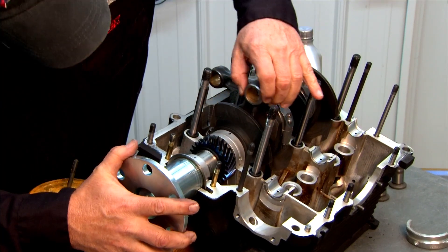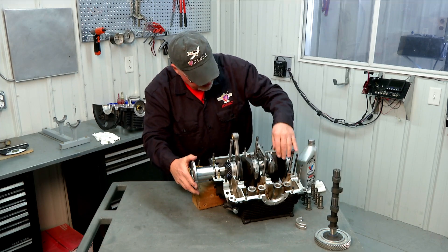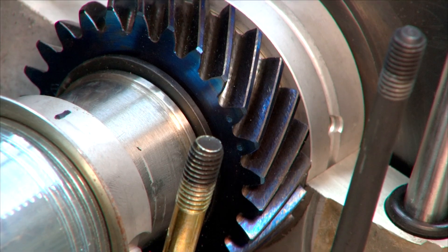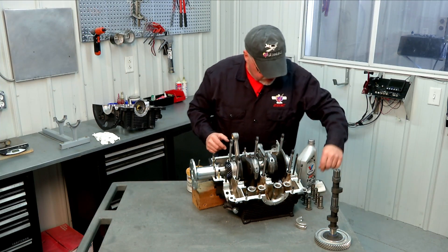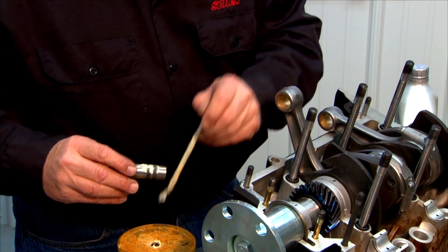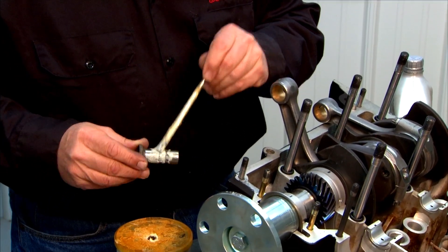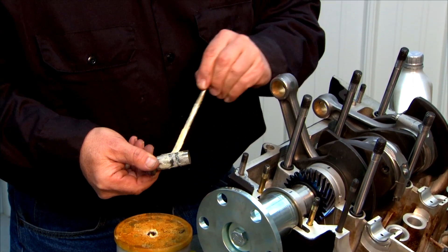I'm going to rotate the crank a little bit here because the next thing I'm going to be looking for is my timing marks, which are on the timing gear on the crank. I'm going to leave that set in that location right now and turn our attention to our lifters, which we're now going to lubricate liberally with some white grease to get those lubed up and into their associated pockets in the case.